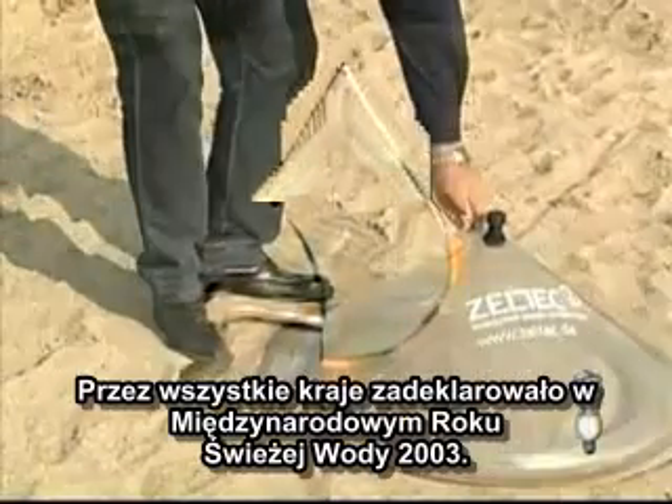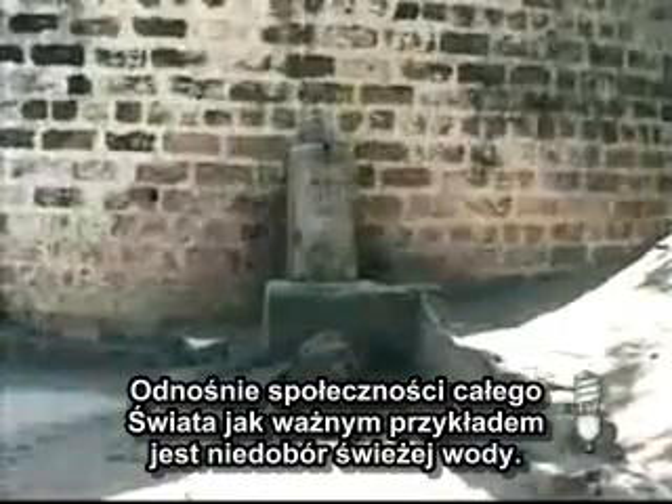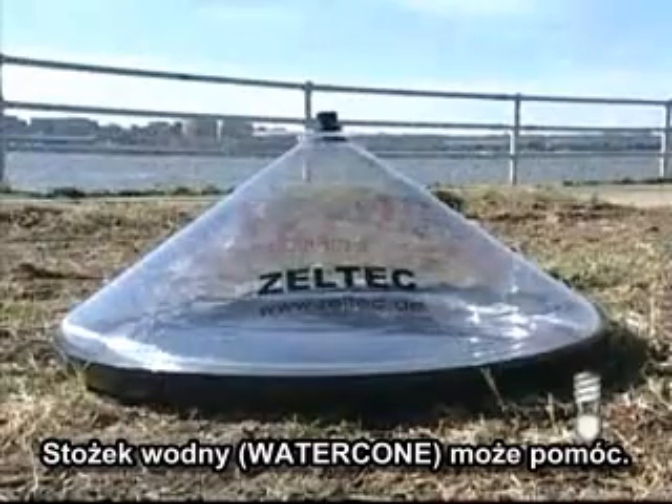The United Nations has declared 2003 the International Year of Fresh Water to alert the worldwide community to the importance and scarcity of fresh water. The water cone can help.